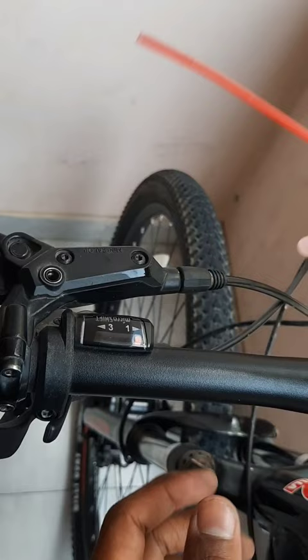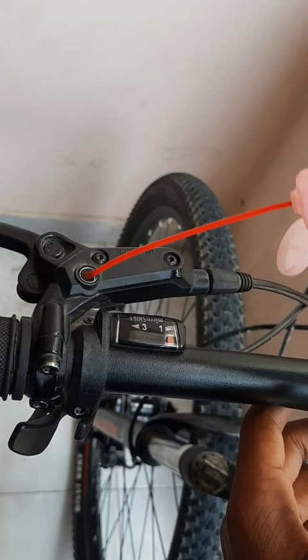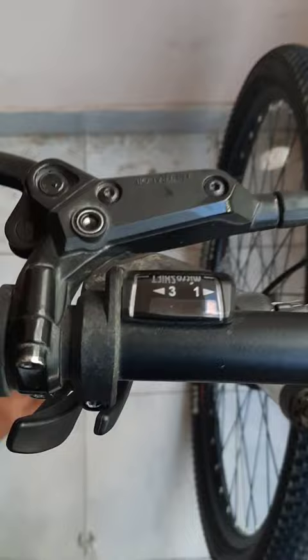After that we should take a mineral oil. I am here taking Johnson's baby oil — it's a mineral oil. Then we need to fill this hole and press until the air bubbles go off.